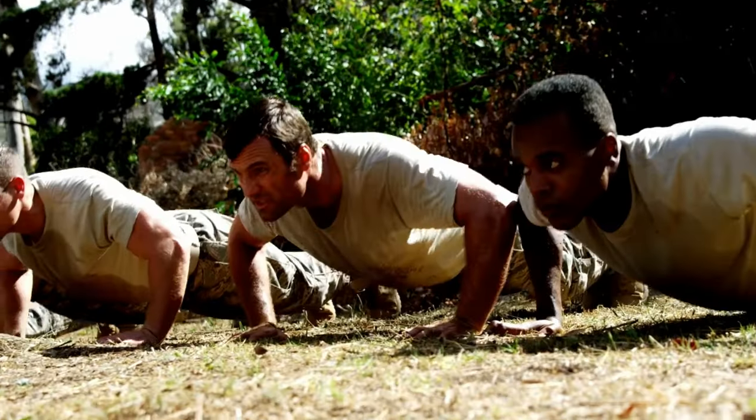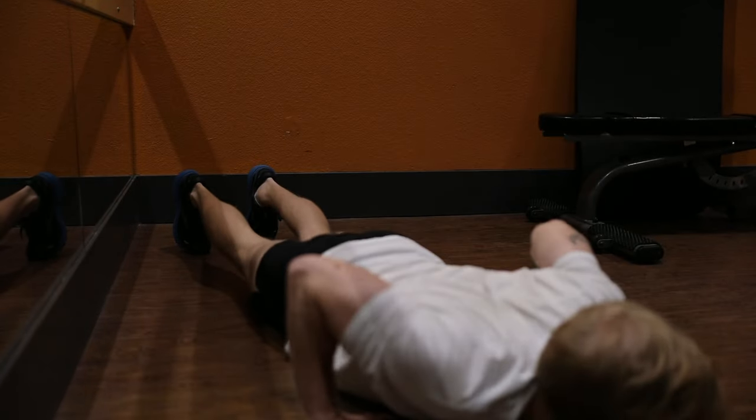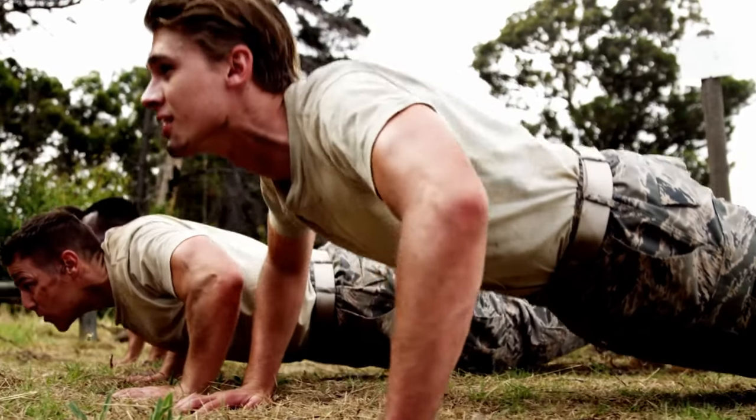Not breaking the 90-degree plane can get you docked. Not going all the way up can also get you docked, so make a point to lock that elbow out and twist your forearm out to ensure the grader counts the rep. At schools like Ranger School, graders are a lot stricter. One thing I personally did was always bounce my chest off the ground, which helped me hit my minimum fairly easily. I've seen people who clearly exceed the standard but still fail because of strict graders.